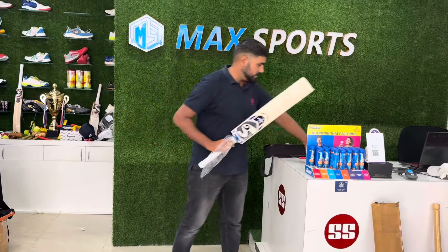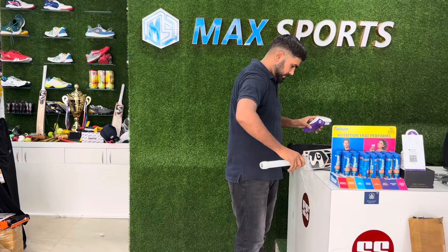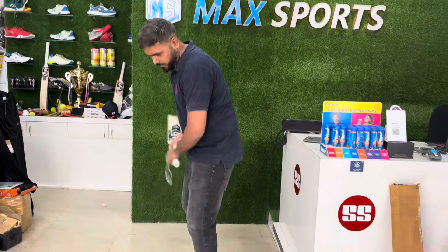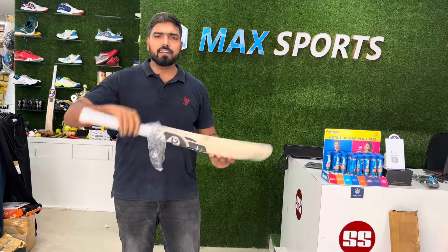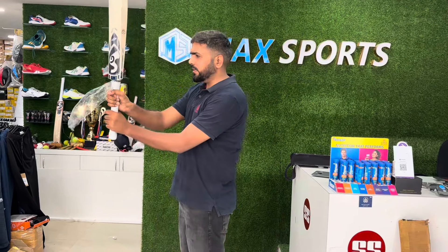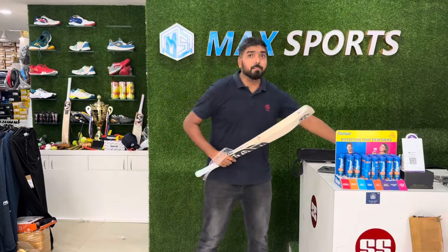The exact weight is 1160 grams, but it feels very light — the balance is so good you won't feel the weight at all. This comes in a short handle. Handle-wise, it's a round handle — or slightly oval — you can feel it here, not completely round but close. Yes.